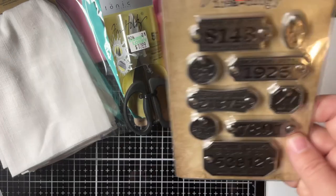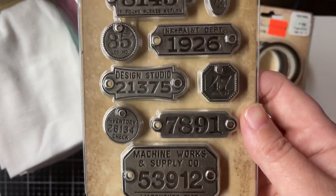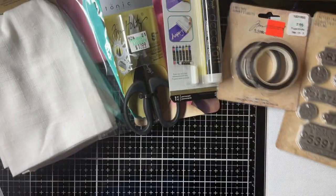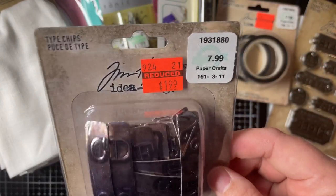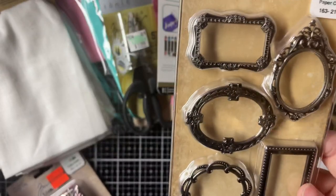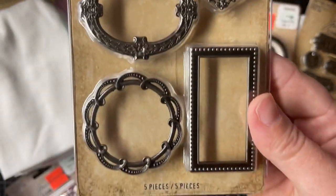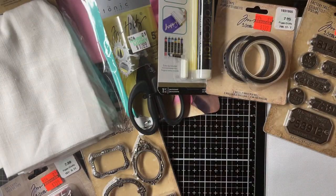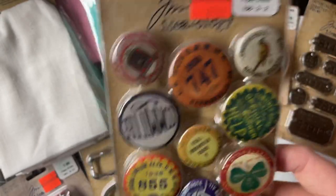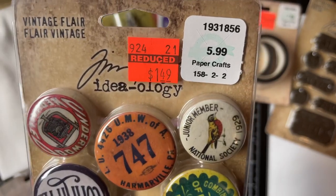And then I got factory tags — $8.99, I paid $2.74. And then I got type chips — $7.99, I paid $1.99. Very cool. And then I got adornment frames — $6.99, I paid $2.49. Very nice. And then I found some vintage flare buttons — very cool — $5.99, I paid $1.49.